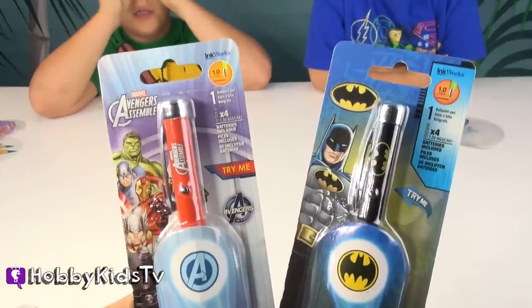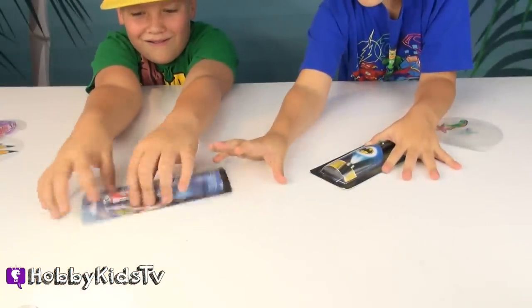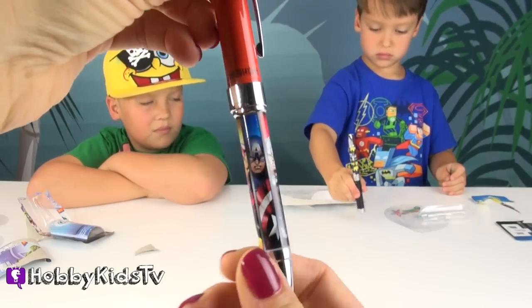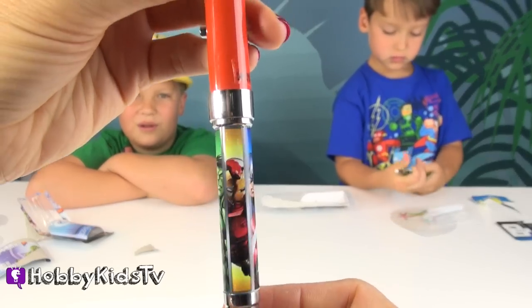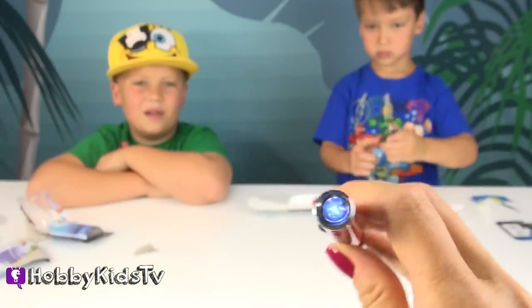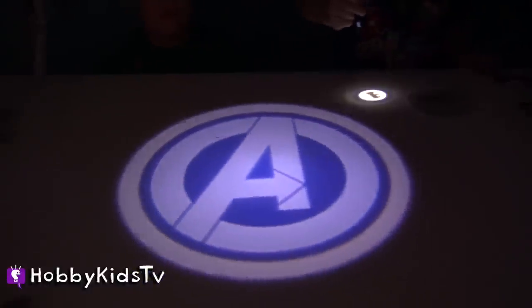We also got these cool projector pens. One's Batman and one's Avengers — they are pens on one side and a projector on the other. It has all the Avenger guys: Iron Man, Hulk, Hawkeye, Thor, Captain America, and back to Iron Man. Really cool pen. You just turn it to make the pen go on, and there's a button right here that turns on the flashlight. This is the Avengers pen symbol and you can tell it gets pretty big and it's very clear.